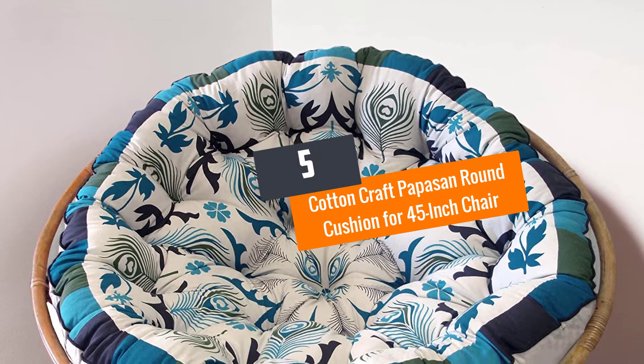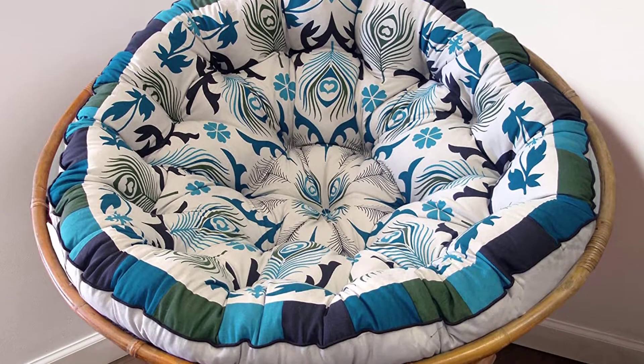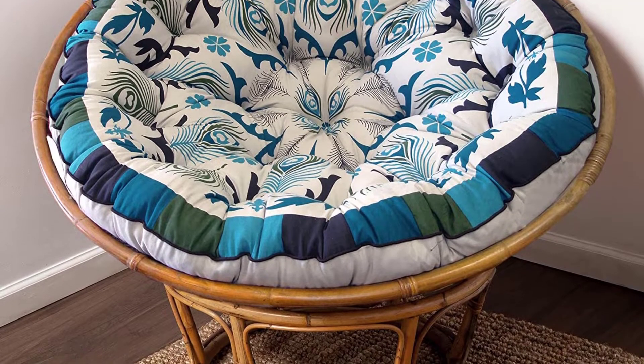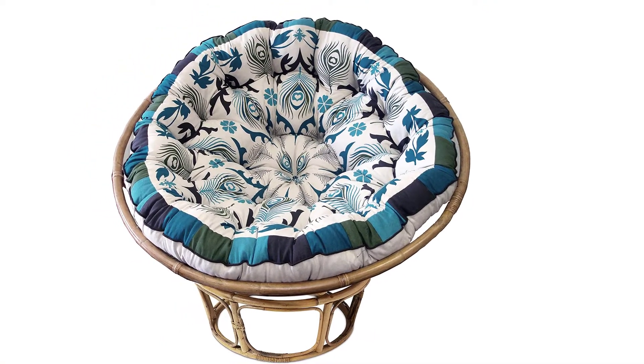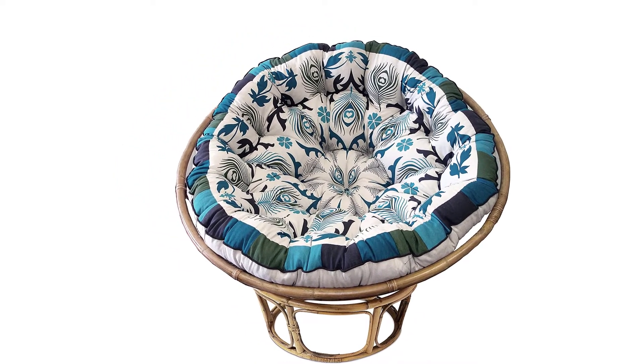Number 5: Cotton Craft Papasan Round Cushion for 45-inch Chair. Who wants a plain cushion when you can sink into a beautiful blue peacock mandala cushion? The beautiful pattern will elevate the look of your living room and brighten your guests' mood.